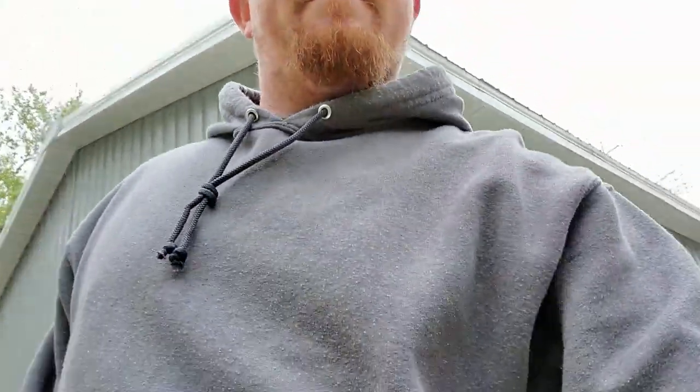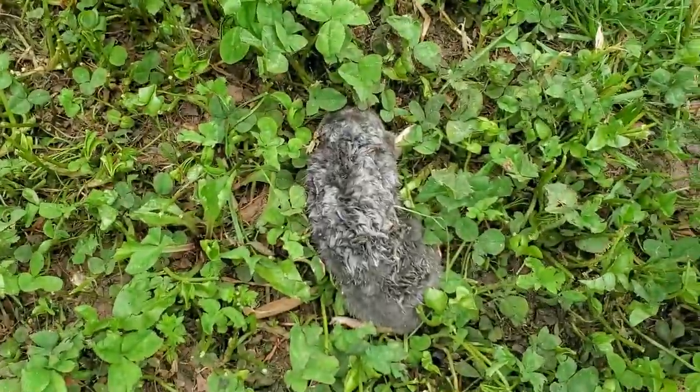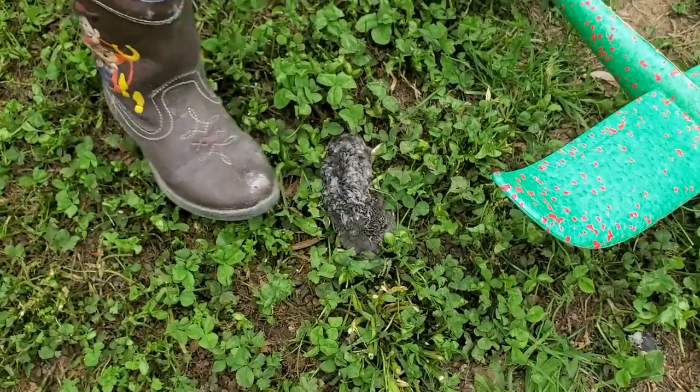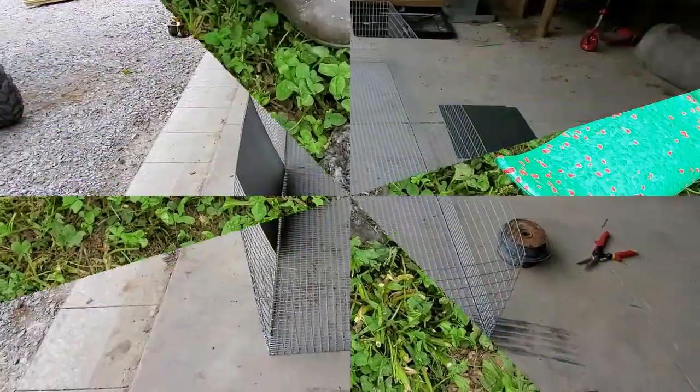So Dayton just said to come look because he found himself a dead animal. Let's go look at it, big buddy. Where is it? — It's by my feet. — What'd you say it is? — I don't know. He said it was a big mouse. — That's a mole.